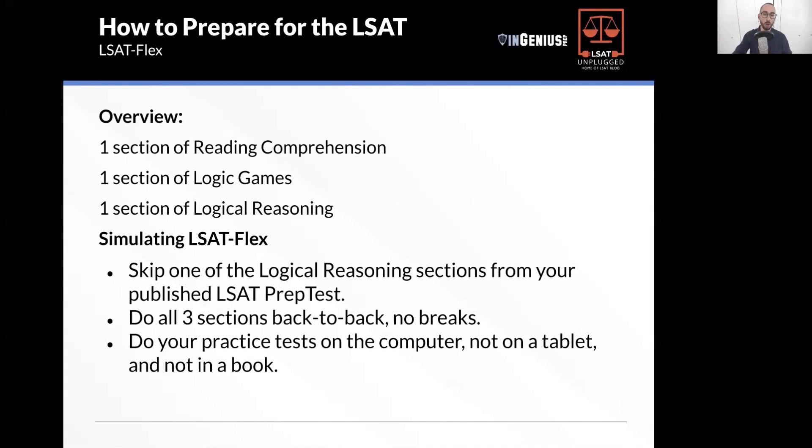The flex, the biggest difference, like I said, is one section of logical reasoning, not two. If you want to simulate it, you can use LawHub, aka Official LSAT Prep Plus, to simulate the flex. Simply skip one logical reasoning section from the exam and do your three sections back to back, no breaks.